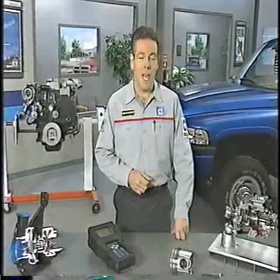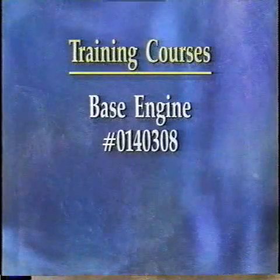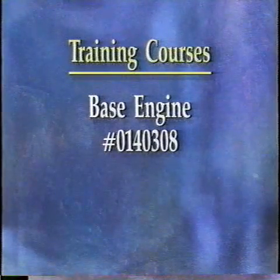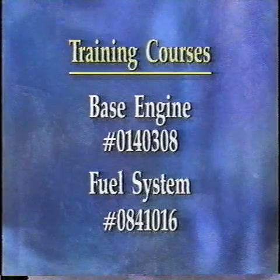With all the enhancements to the 24-valve Cummins diesel engine, you might want to register for a training course to come up to speed on this next generation of diesel power for Ram trucks. There are two new courses available at your local training center: the base engine course is number 014-0308, and the diesel fuel system course is number 084-1016.